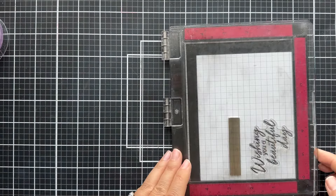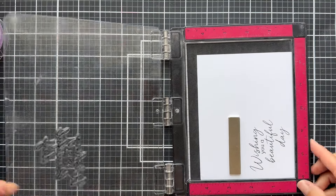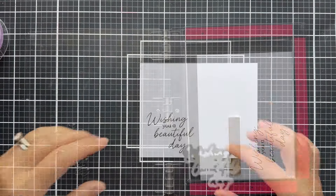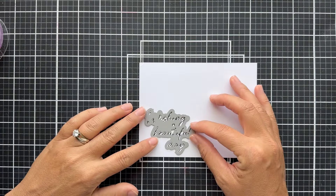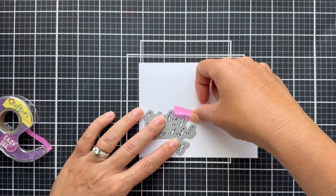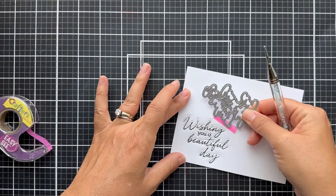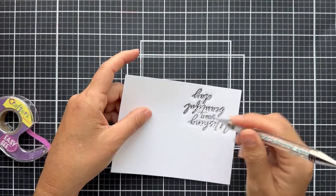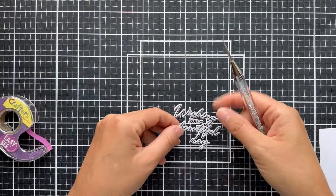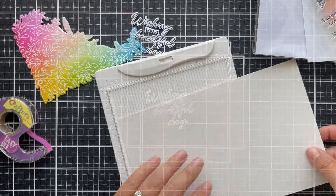This sentiment says 'Wishing you a beautiful day.' One thing I've noticed about VersaFine Onyx Black Ink — she's juicy, so sometimes you've got to let her dry. I put the coordinating die on, run it through my die cutting machine, and then carefully use a little place and pierce tool to pop out all the little innards. And there you have a beautiful die cut sentiment.